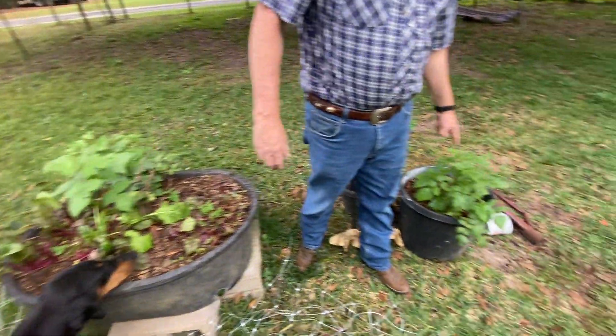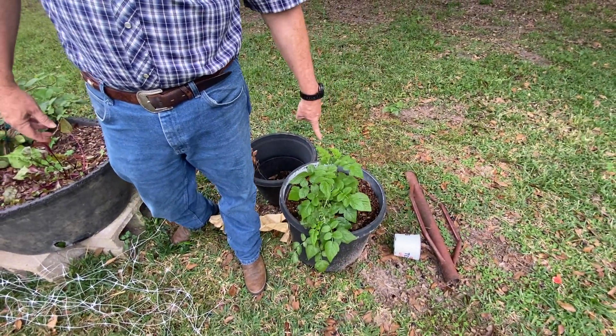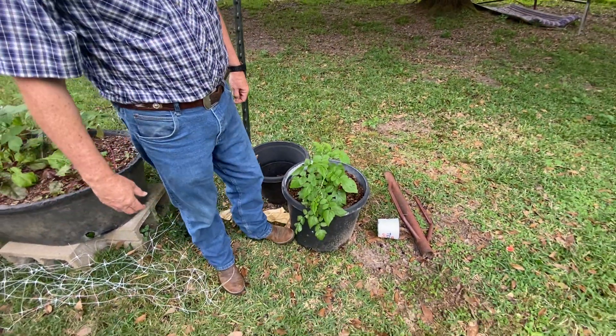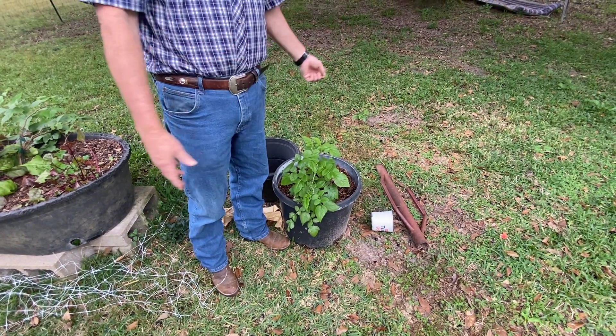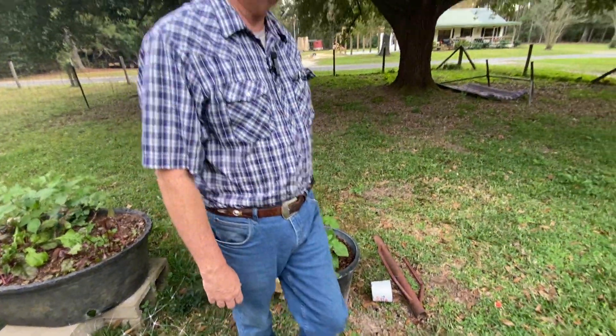This one here is a Mysore raspberry. That's the red raspberry, and this here is a black raspberry. You're not supposed to keep those together, but they're going to get diseases regardless. I did put them in a pot. You don't want to put them in too big a pot because I'm going to have to bring those in — they are subject to cold weather. These will be fine in cold weather, but the Mysores are sensitive to freezing weather.